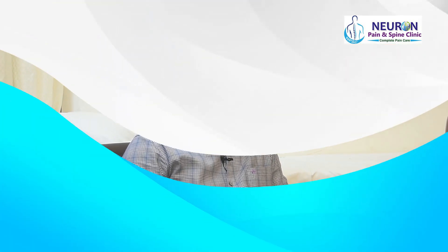Hello friends, this is Dr. Rajendra Sahu, consultant pain specialist. Welcome to my YouTube channel Neuron Pain Clinic. This is an educational MSK ultrasound video for our doctor colleagues.